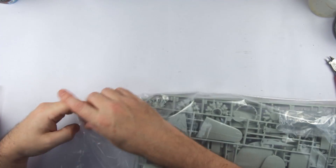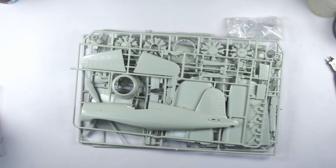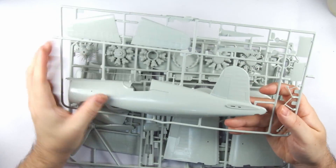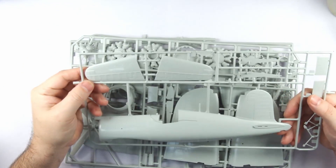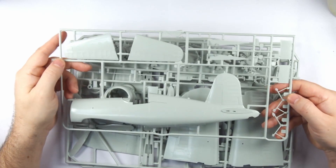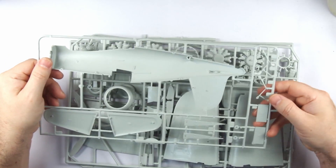Opening the large single plastic bag containing all the sprues together — at least the transparency sprue is separately bagged within it. Examining the first sprue, the kit is moulded in very shiny light grey plastic and is covered in fine raised detail. Moulding on the main parts appears crisp enough, but looking to smaller pieces you can see a fair amount of flash, and examining the interior we can see that it's effectively devoid of any detail.